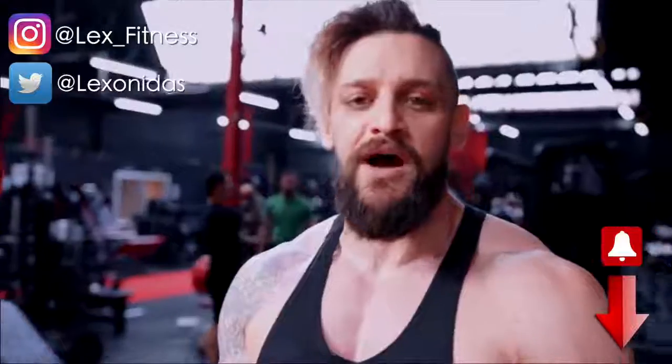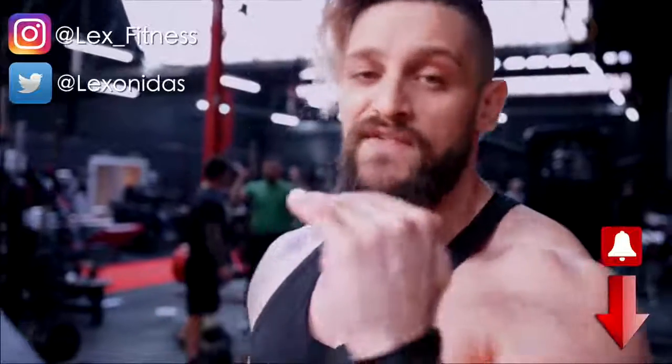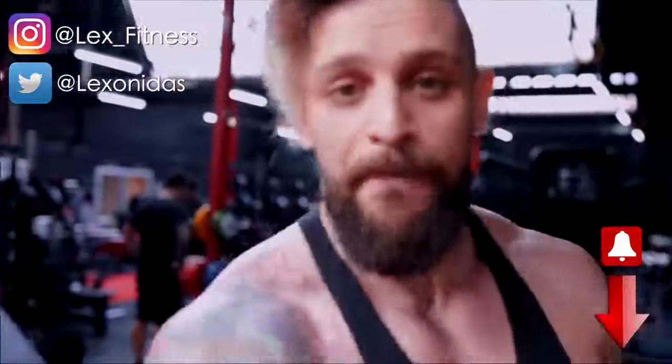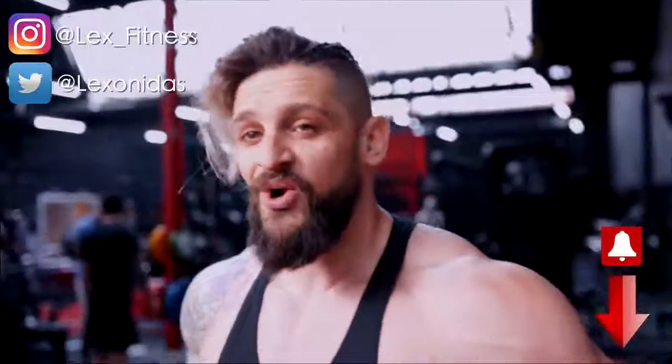If you'd like to see more videos like this, let me know in the comments what subject matter and which body parts you want to see most. If you haven't already, make sure to subscribe, hit that notification bell, and select to be notified for all uploads — because YouTube will no longer do it for you automatically.